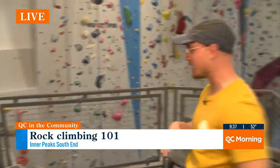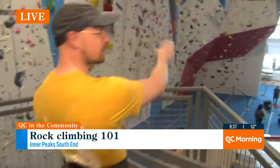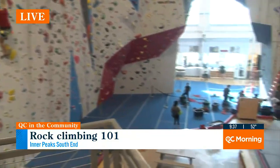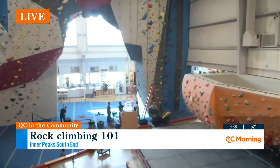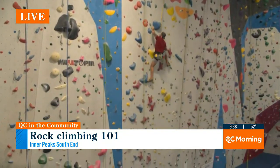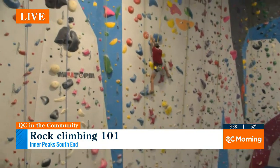Yes, absolutely. So we're back upstairs now. You can get a better view of all the different types of climbing. These are how tall our walls are — they're about 40 feet. We have the auto belay, which lets you climb without a partner, and we also have lots of partnered options.